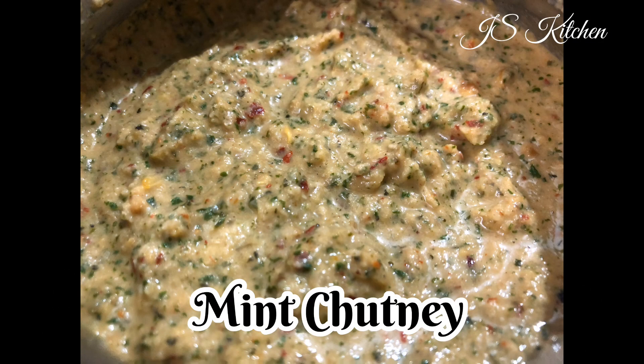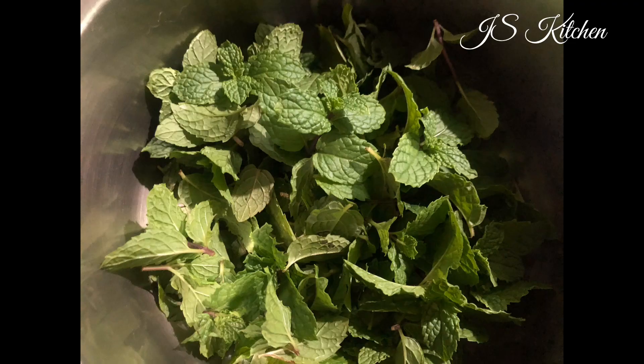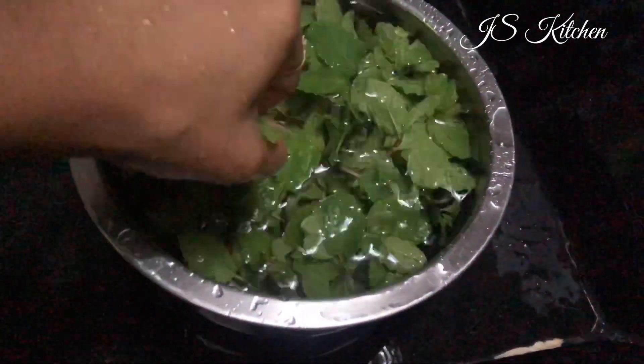Now we are going to see mint chutney. We are going to make mint chutney fresh. We are going to clean the leaves and wash the leaves. The vegetables will be washed all the way through.